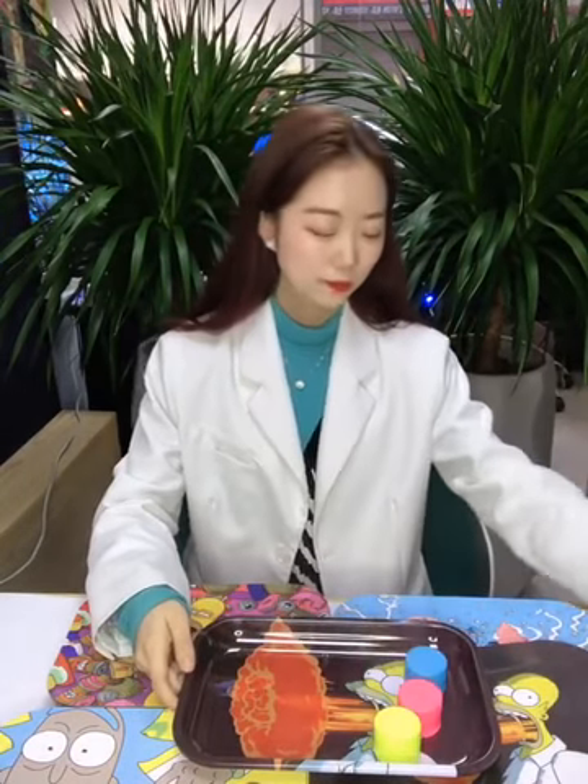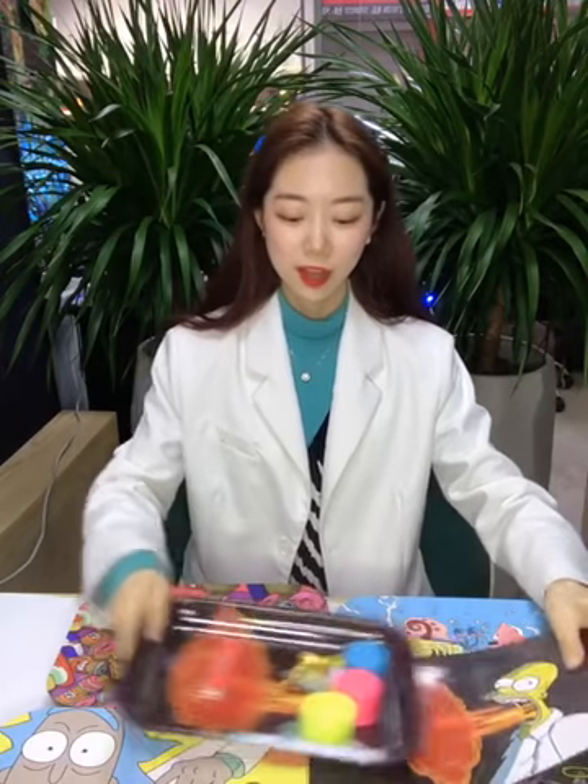Hi guys, today I'm gonna show you our rolling tree. You can see they have magnetic power and a lot of space in here. You can put a grinder, pipe, and also the rolling paper.